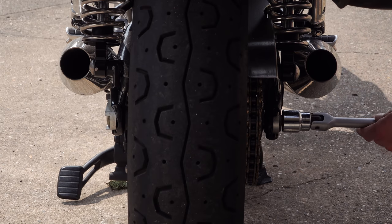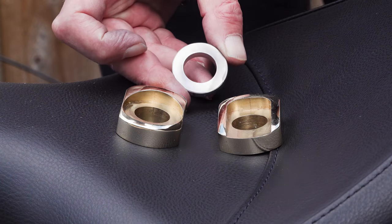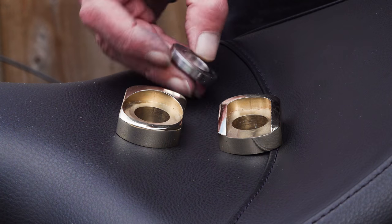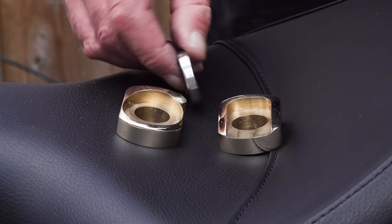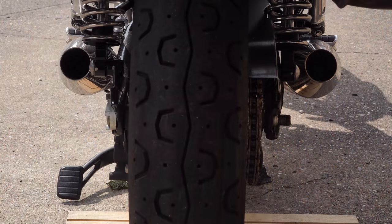First of all, crack open the axle nut on the right hand side and remove it completely. Behind it there's a stainless steel washer — remove this too. You can reuse it if you want, but Motone have actually included a polished stainless steel spacer which is slightly thicker. They've done that for aesthetic purposes to tidy the job up and leave less exposed thread on the axle when complete. I always find it handy to put a couple of pieces of wood underneath the rear tyre so that when you remove the axle it doesn't drop too far — that just makes reassembly a bit easier.